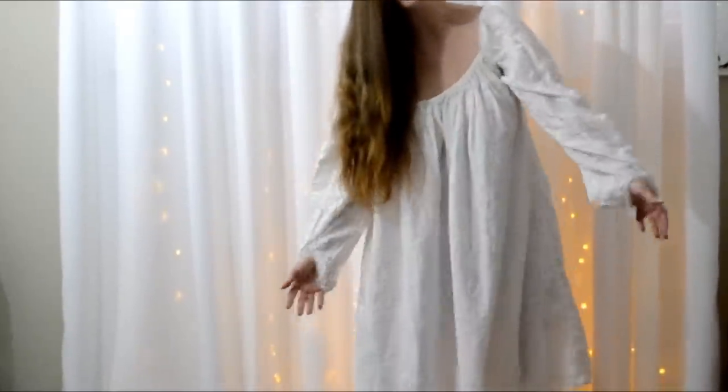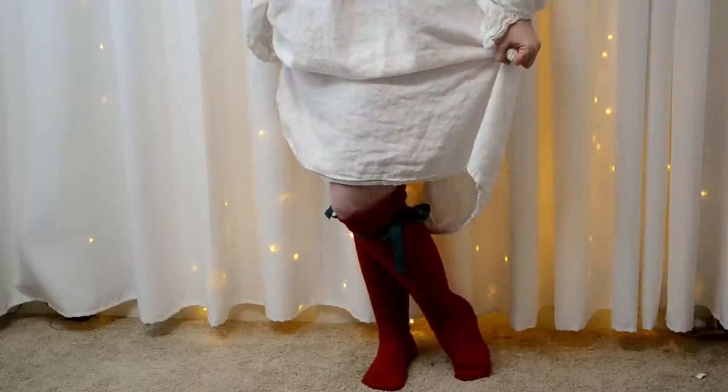All right, I am all nicely covered up — don't worry too much about the string, we're going to take care of that later. Now that we've got all of our various underpinnings on, it's time for the overdress itself. This one is made of wool and is moderately heavy — not in an oppressively heavy kind of way, just in a got-some-heft-to-it kind of way.